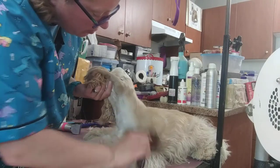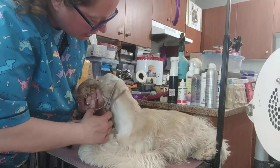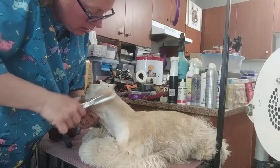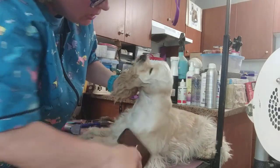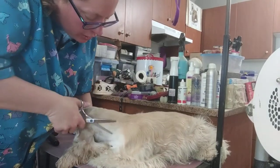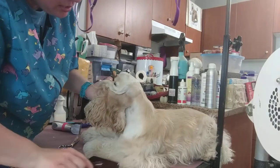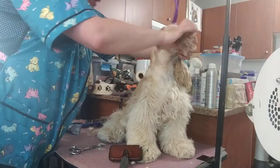Even with just my rough thinning, you can see that the line has been blended a bit more and doesn't look like I literally just took the clippers to it. As much as we sculpt these dogs, they should look natural — so you really want to avoid blunt lines wherever you can.